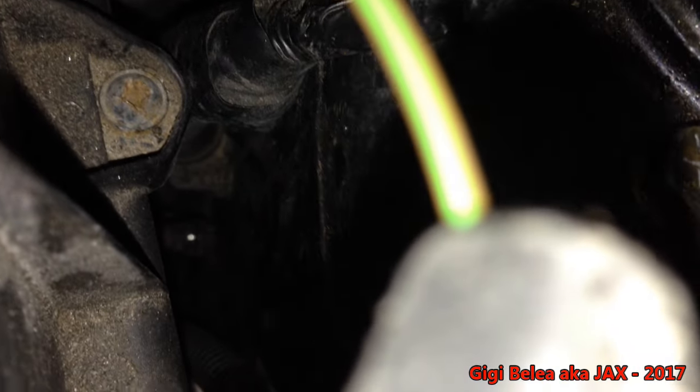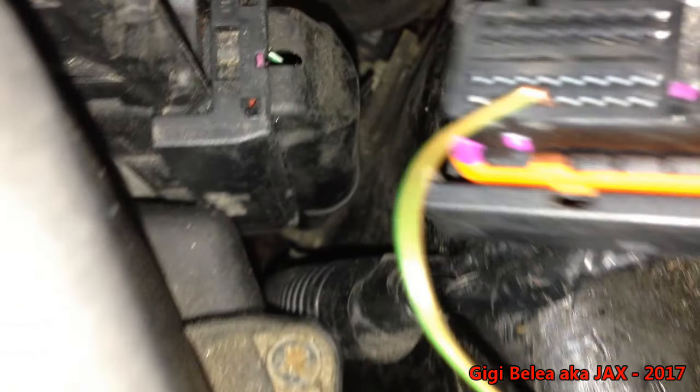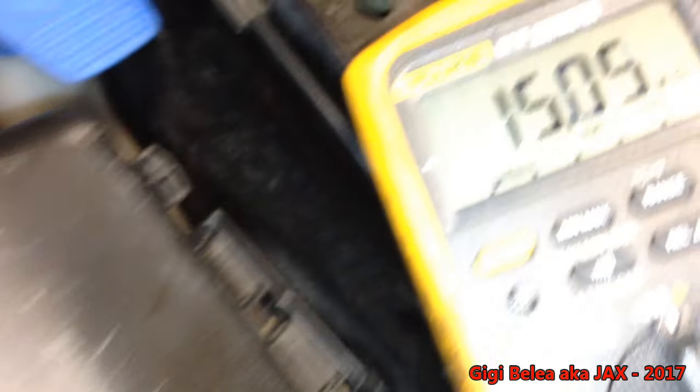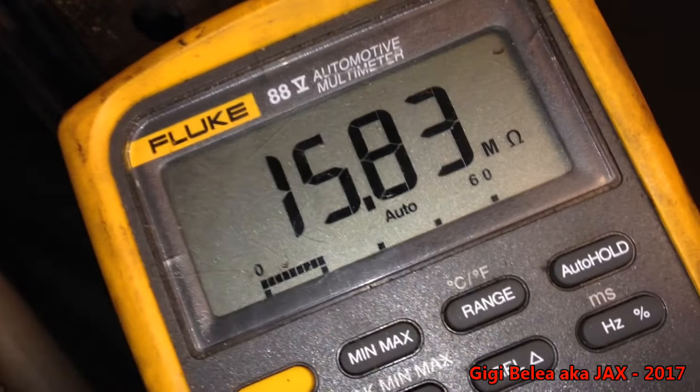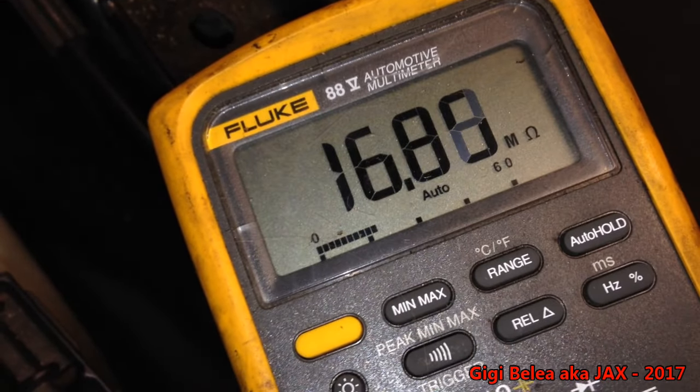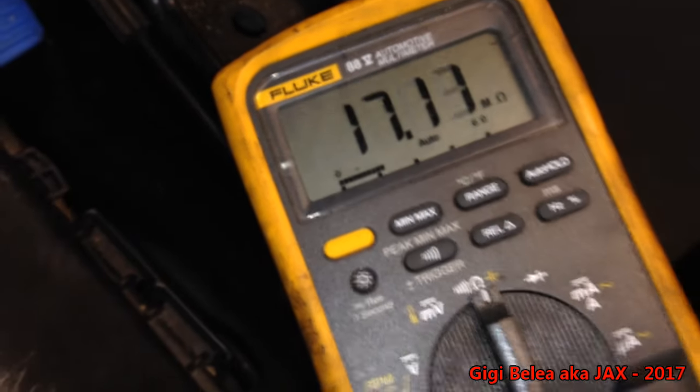Now for pin 109 — it's just one row over on the other side of the connector. I move the probe one row down, connected, and now measure contact number two. Here is our problem: I'm getting 16.6 megaohms. So this wire is shot.